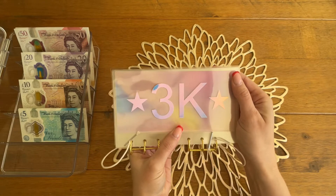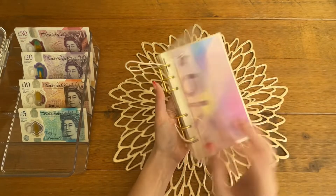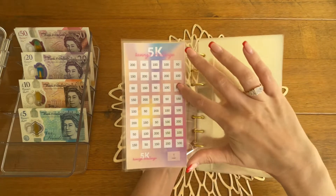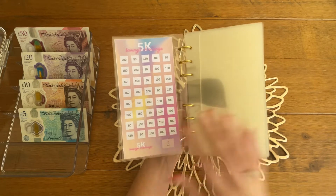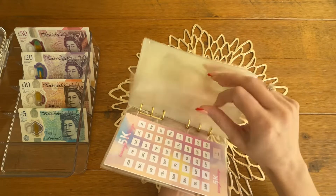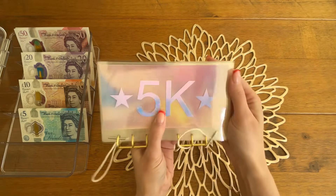This one is the 5k and I think this has got the most in it. Again with the front cover and then the tracker, it's got 5, 10, 15, 20, 25, 30, 35 and 40 envelopes. These are obviously much larger denominations than the previous binders, so this has got 40 envelopes in it, and again the same back cover.